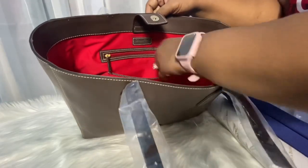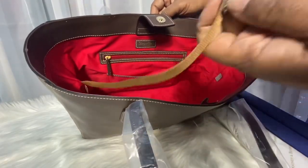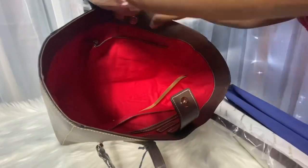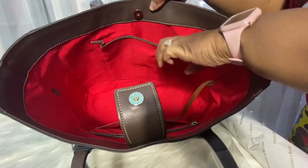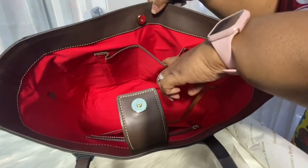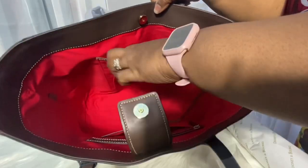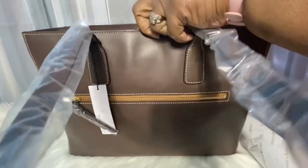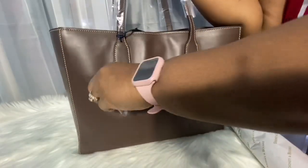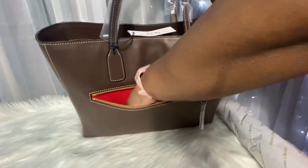There's a nice deep pocket, a nylon key keeper, and gunmetal hardware. On the front wall you have a larger slip pocket and a smaller pocket. This is the back of the bag and it has a nice zipper.